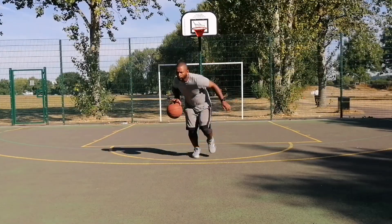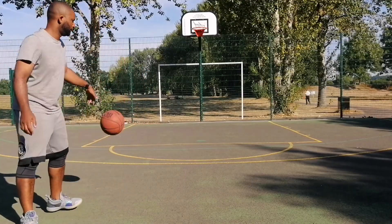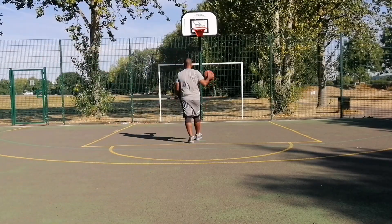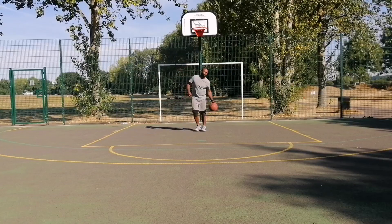Finally, just be creative with the moves — combo it into another move, have a counter to that counter, etc. Those are the things that are going to make you really hard to guard and stop.